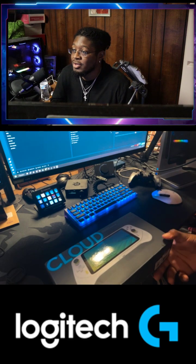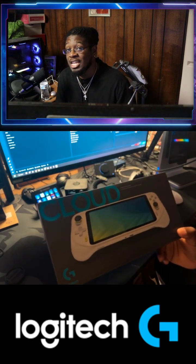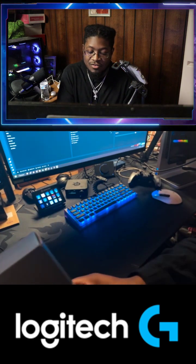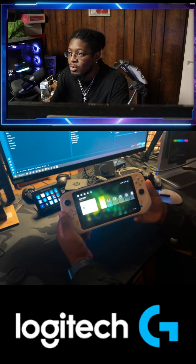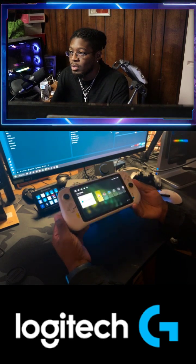TikTok, what's good? Here to talk to you today about the Logitech G Cloud. I've had this device for about a week now, and I want to give you my overall impressions and review on it.